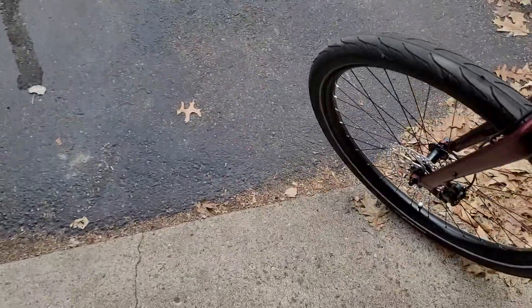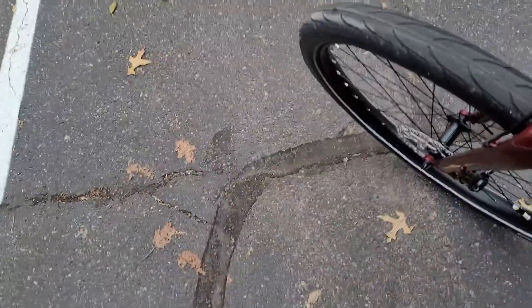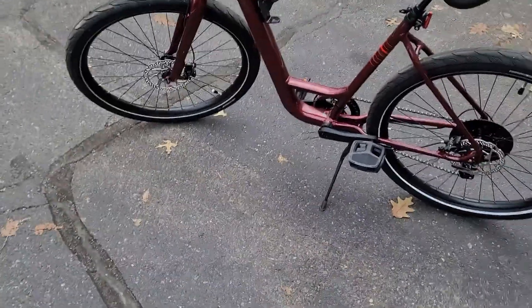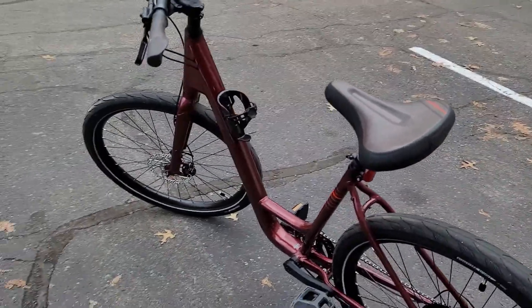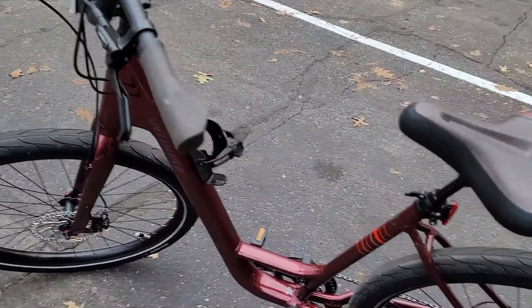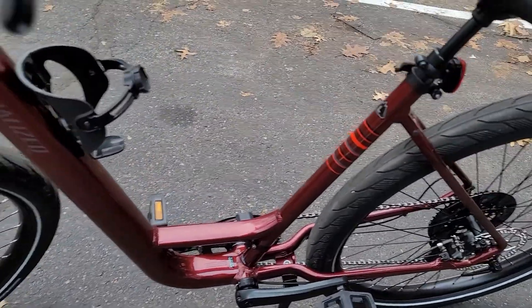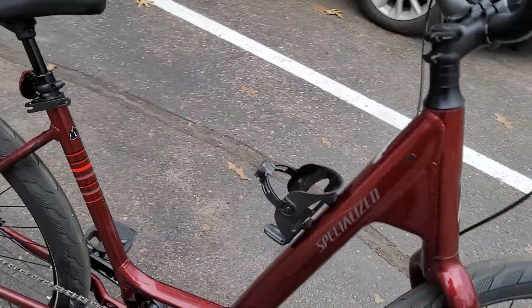Today I'm going to go ahead and bring this out, give y'all a little backstory. Y'all are probably like, Aaron, you live in Minnesota — why are you doing a review right now on a bicycle? Because I was actually looking for a bike in the summertime and I bought this towards the end, and it just caught my eye. This bike is a Specialized bike — it's called a Specialized Elite. That's what it is.